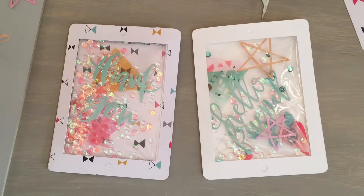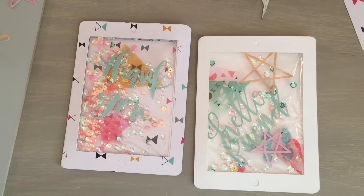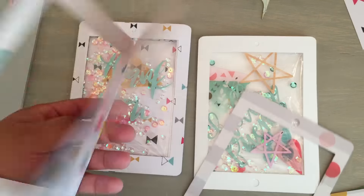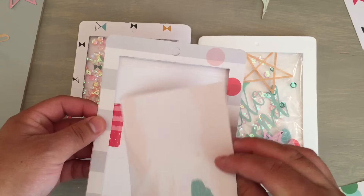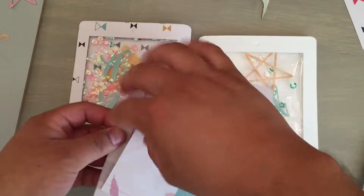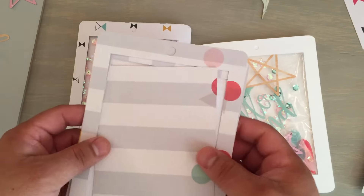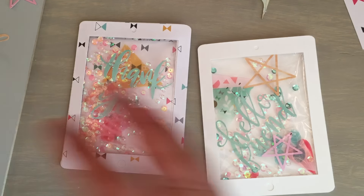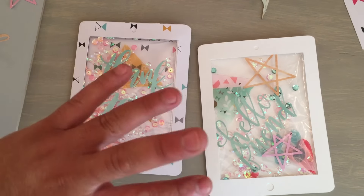Sorry for the long video, but I appreciate you sticking around to the end. Thank you so much. I actually have another one to finish right now, using this other paper from the same collection — this striped paper. Look how cute that's going to be. So that is the easiest way I could possibly think of making a shaker card, without having to use all the foam and everything. Thanks for stopping by, and I will talk to you guys soon. Bye, everyone!